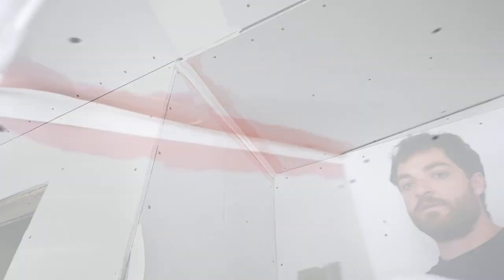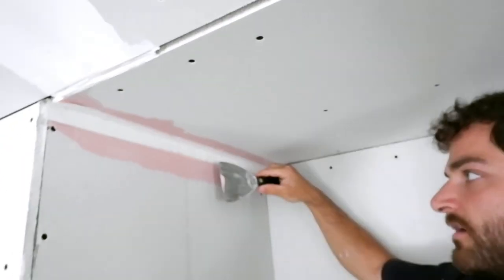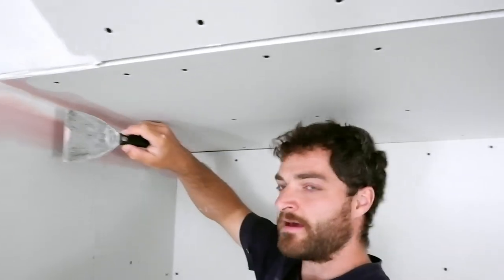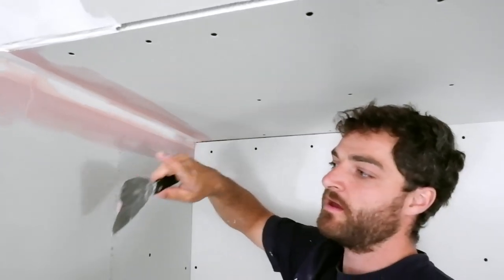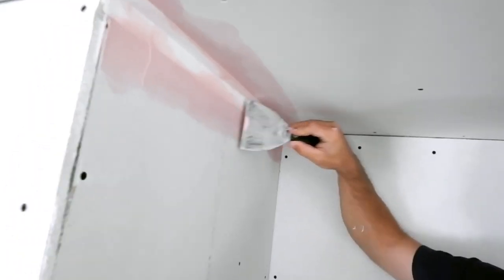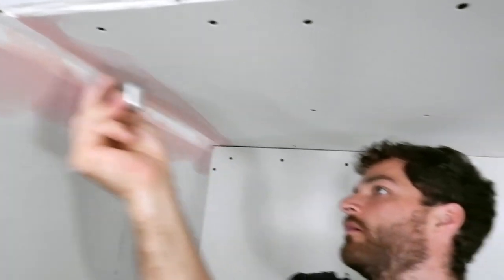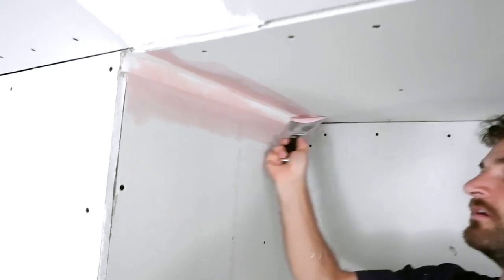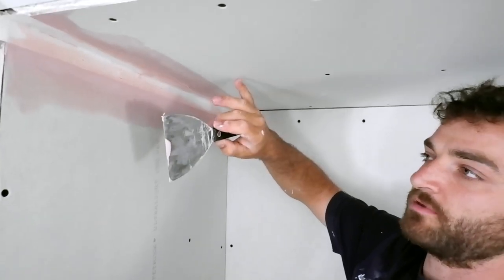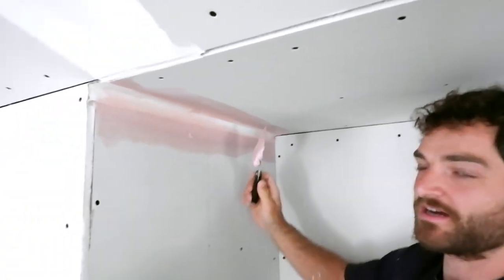I just push my tape in again like that. I push it into the corner and then press it lightly starting from the middle outwards, and then go again a little firmer. As I'm pressing, I'm squeezing out the excess mud behind the tape. I'm using this side of the knife to push up against this part of the wall — that ensures I'm getting right into the corner. You squeeze out the excess.